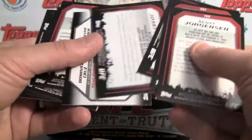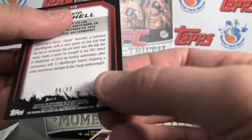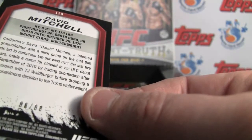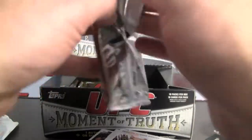Still no numbered cards — oh, did I see a numbering? There we go. We've got a black border here — a parallel numbered to 88. It looks like 68 of 88. I thought it was 88 of 88. Of course, the 8 for the octagon. Makes sense.